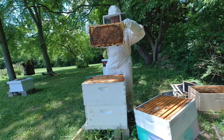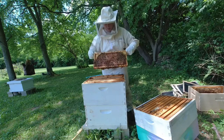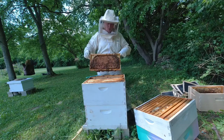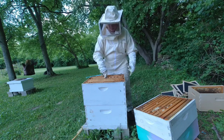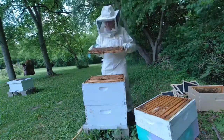Oh, beautiful, beautiful, beautiful - look at that! I may have just gotten in here last week and they may be correcting themselves. That's a beautiful frame of just brood - wall to wall, guys. I may have been wrong. I may have been wrong.